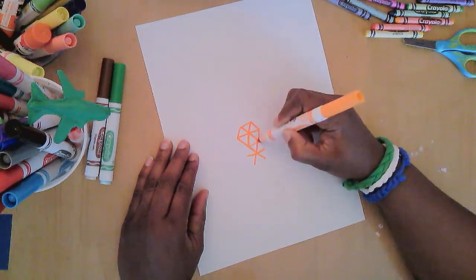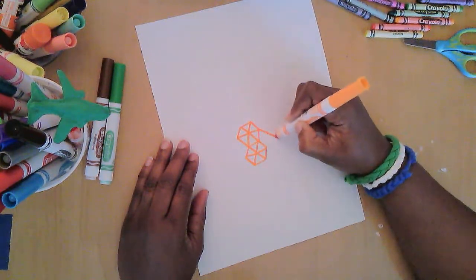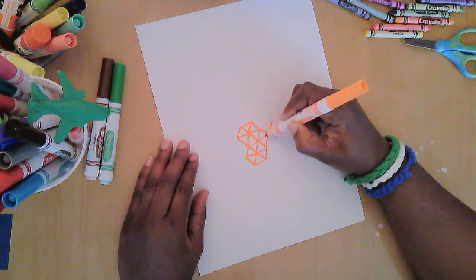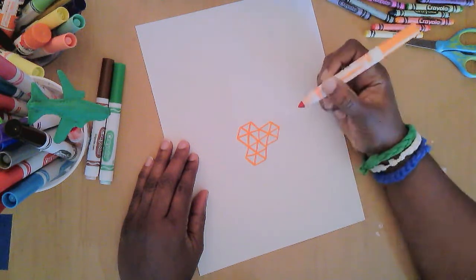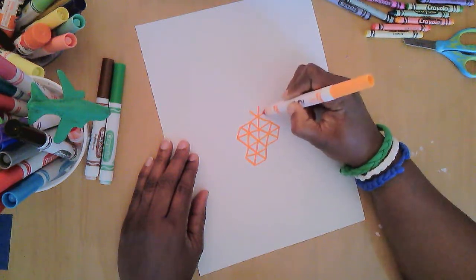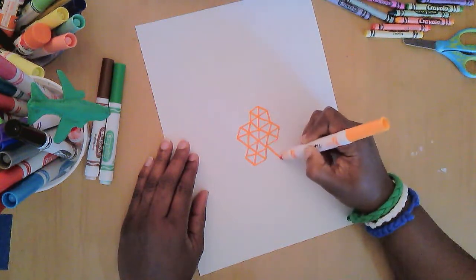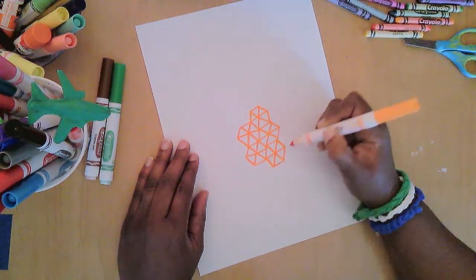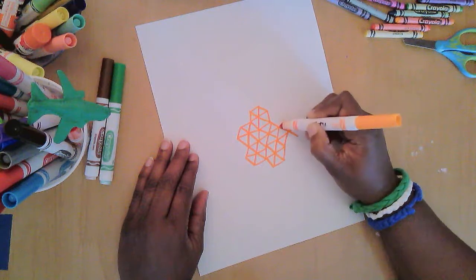I connect the sides on this side from here to here, like so, and then straight out and connect. This is almost looking like a honeycomb, because bees use the hexagon pattern when they're building. I'm going to keep going and adding that hexagon with the X and the line through it to connect all the sides.